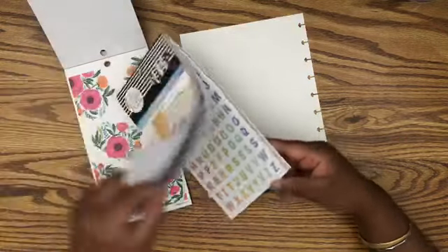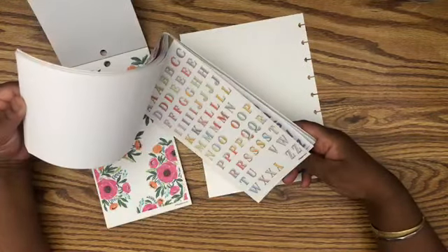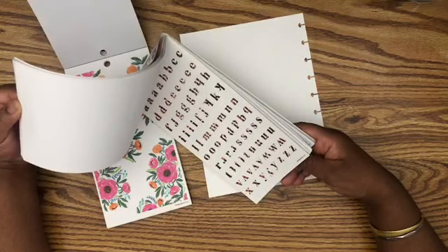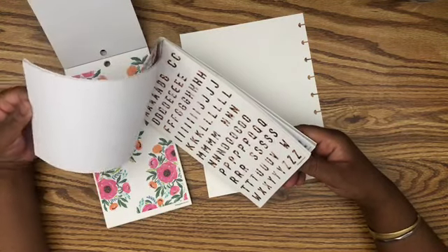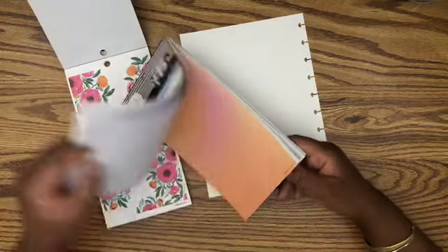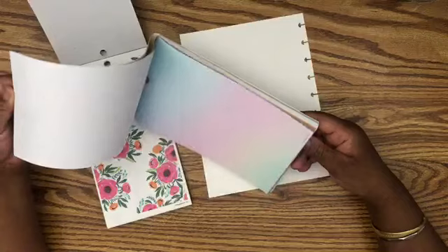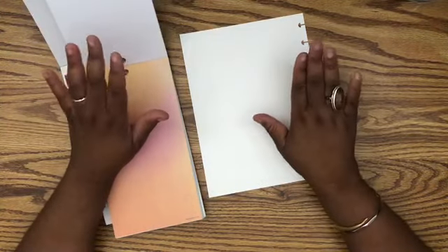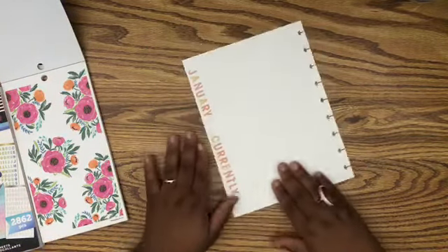These ones would work nice — I've used those a couple times. I think I'm going to write 'January Currently' instead of just 'currently page.' I noticed that last year when I flipped through my planner, I didn't always have the month on my page, so I want to do that. Alright, I'm going to put my letters down. So I have 'January Currently' right there — it's super cute.